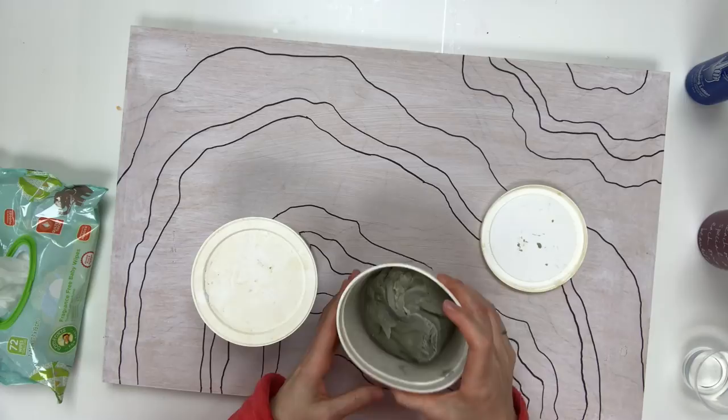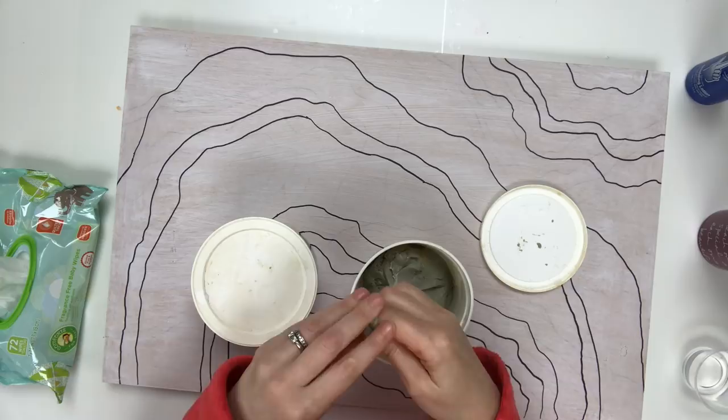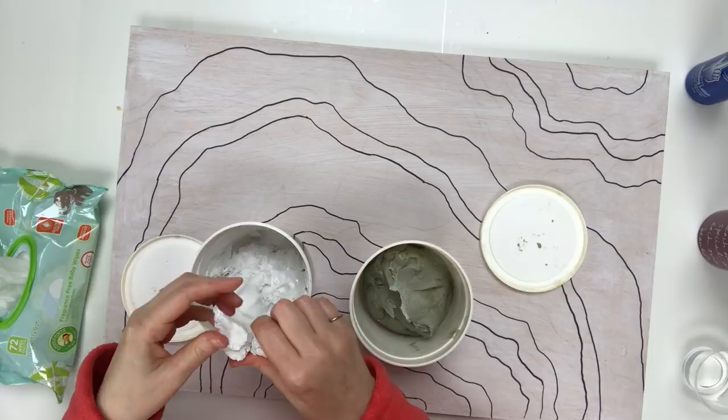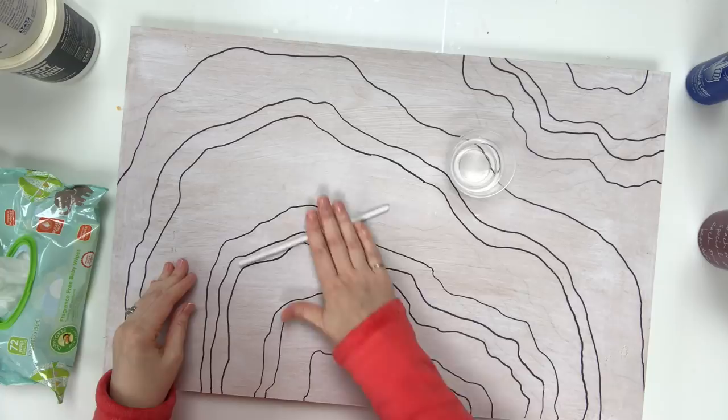My most common question is what do I use to make those three-dimensional borders to keep my resin in, and that would be Magic Sculpt. It's also a two-part resin, just in clay form. I will link any product that I can down in my description so you have an easy way to find these things.